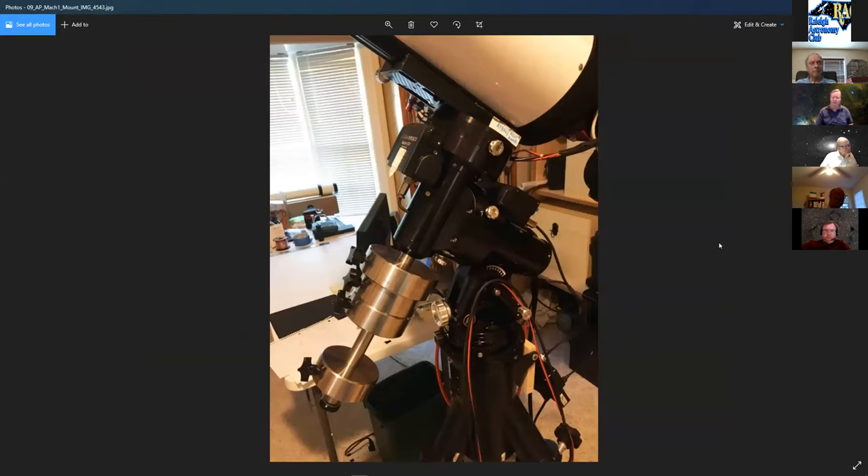The best thing John ever did to the scope was buy a really good mount. He bought a secondhand AP Mach 1 about a year ago, and that's been the best addition. The mount is such an important part of any imaging setup.